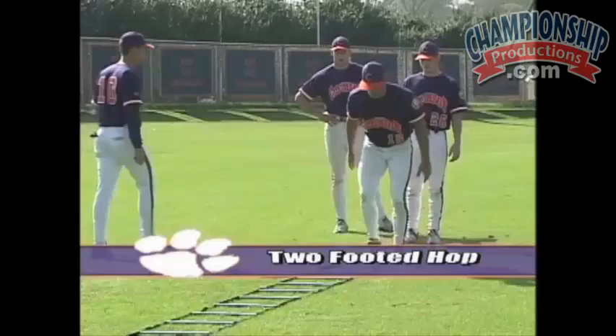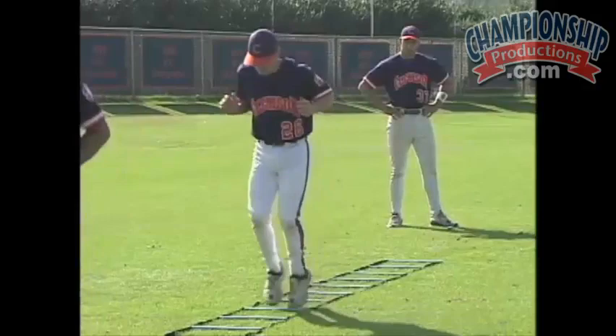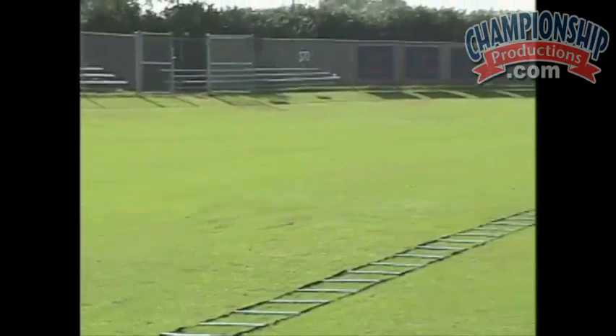Next we do is two-footed hops — two feet in each square. Just working for a little bit of balance and working for quickness on their feet.